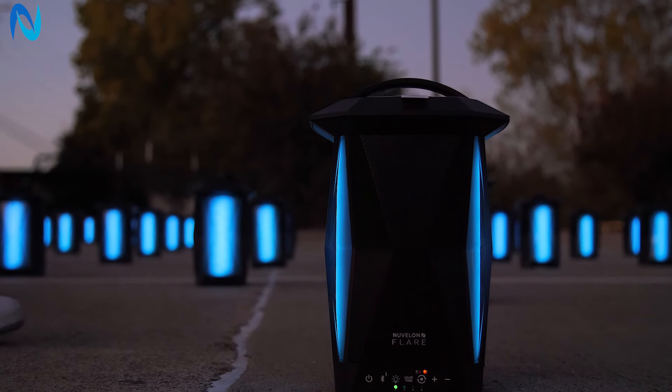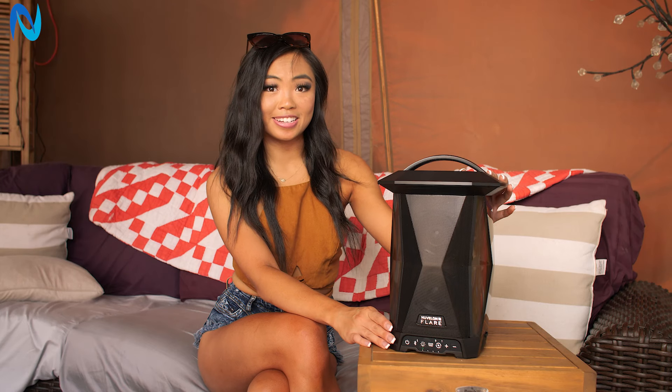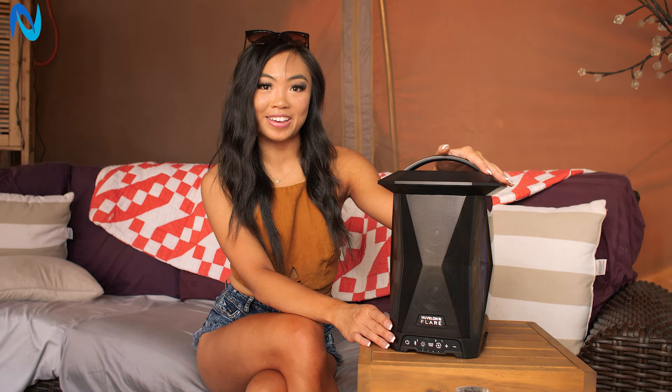The biggest feature that I love though is that you can connect up to 100 of these speakers at once within a 70 foot distance. And you can visit the Nouvelland website to see a video of it.